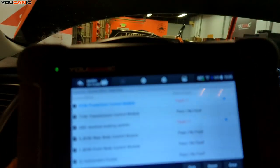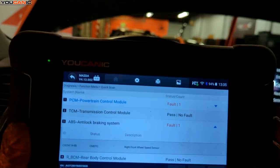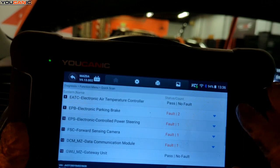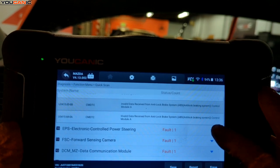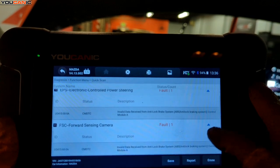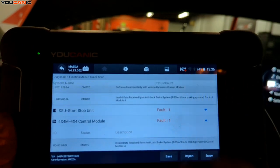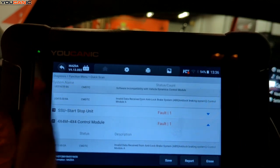We've done a full system scan with the scan tool. Number one, we've got the anti-lock brakes — right front wheel speed sensor issue, fault code C003414-8B. Going down, we've got the electronic parking brake receiving invalid data from the ABS system, more ABS miscommunication on control module one, and the 4x4 also receiving invalid data from the ABS.